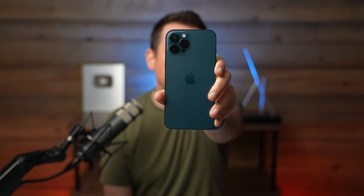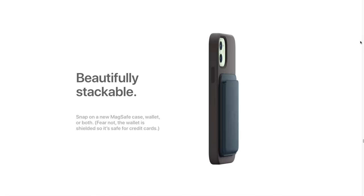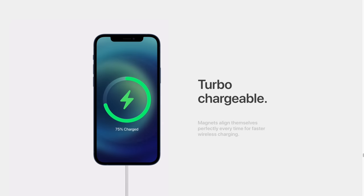Hey, it's Chris. Today we're going to be checking out some awesome MagSafe accessories for MagSafe compatible phones like the iPhone 12. If you don't know what MagSafe is yet, it's an ecosystem of accessories for easy attachment and faster wireless charging.